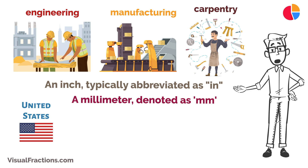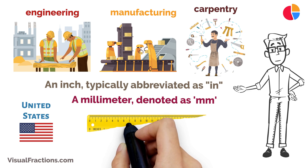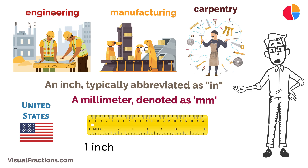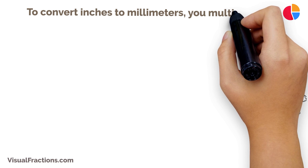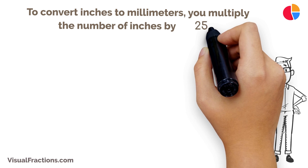The conversion from inches to millimeters is direct and exact. The key conversion factor to remember is this: one inch equals exactly 25.4 millimeters. To convert inches to millimeters, you multiply the number of inches by 25.4.